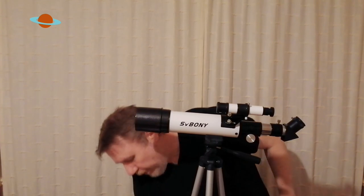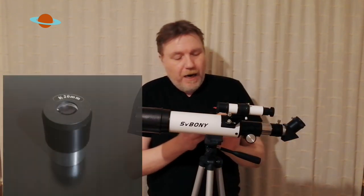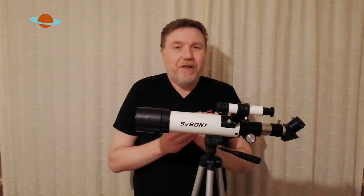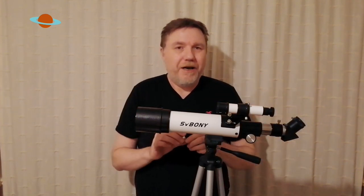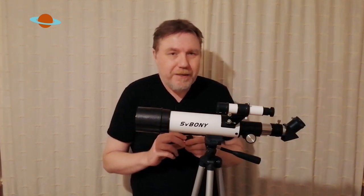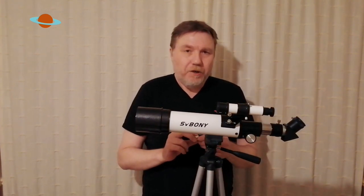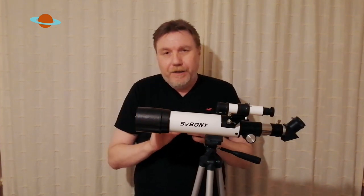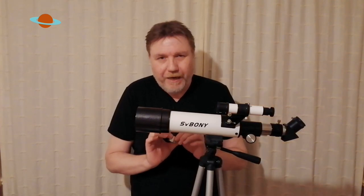The other thing it comes supplied with is one Kellner eyepiece. Again, these could do with upgrading, but that is the same for any telescope of this price range. They either come with these Kellners or sometimes modified achromats, which are quite popular today and are supplied with telescopes. But they really could do with upgrading. As soon as I put a better eyepiece in this thing, the difference was night and day really.